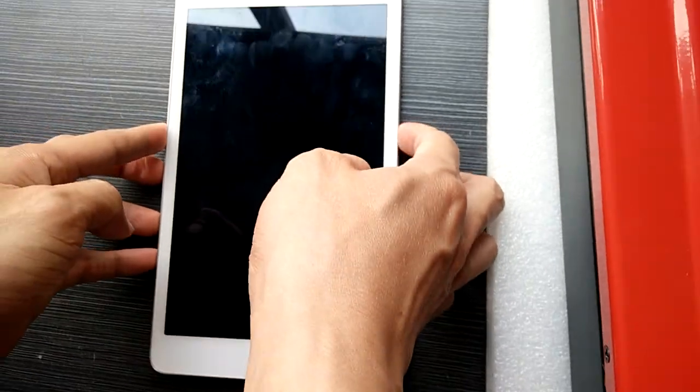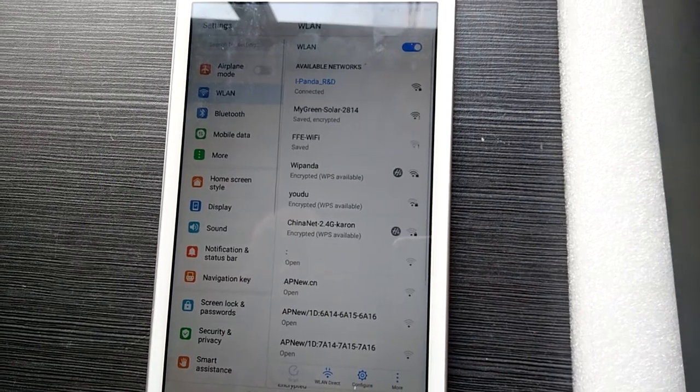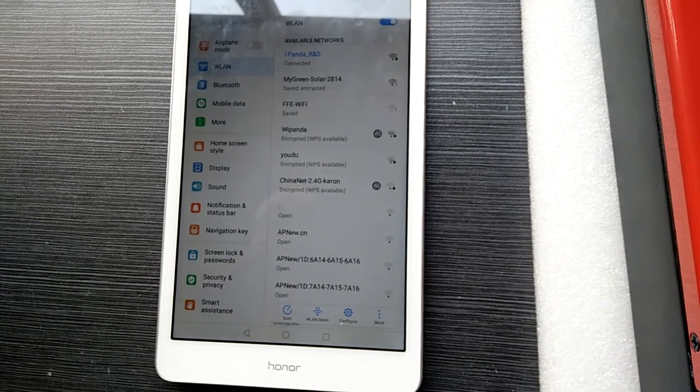After that, open your device. And then you need to connect your home or your workplace Wi-Fi hotspot.